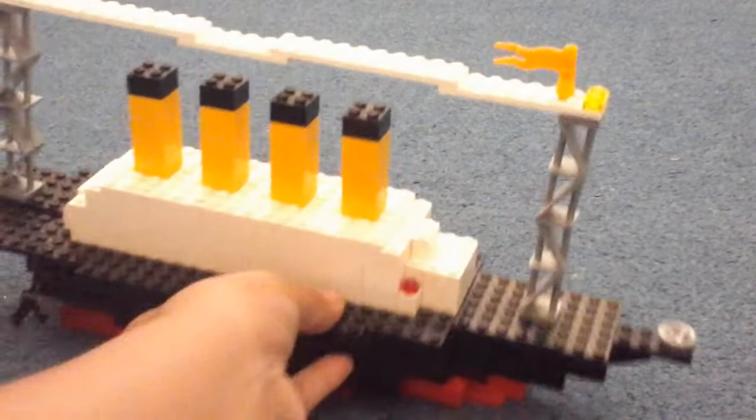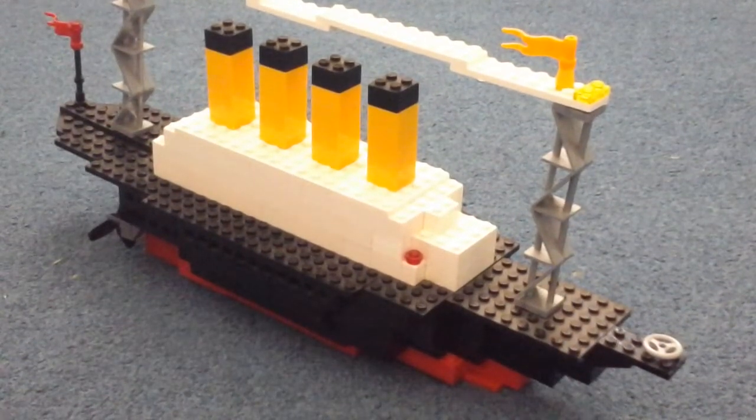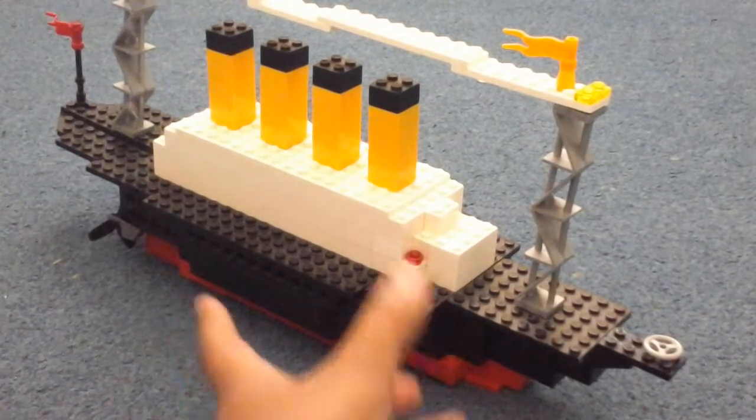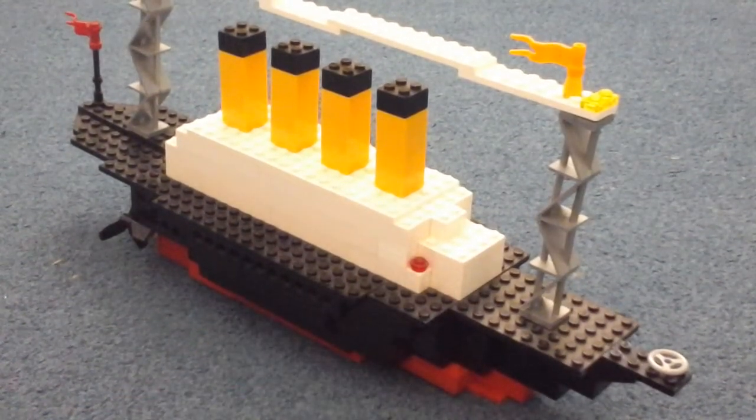I just think it looks cool and I thought I'd show you because I like this. This is probably one of my best — like the Lego bus that I did in the previous video was probably my favourite and my best, but for me personally, this one is right up there too.